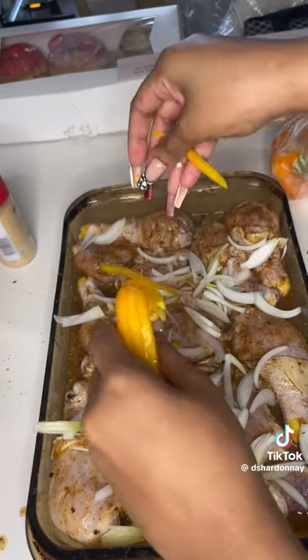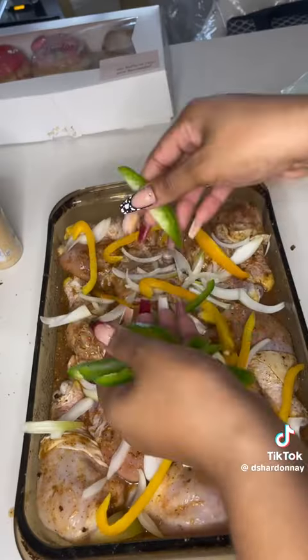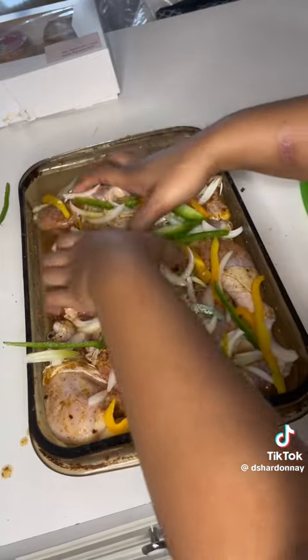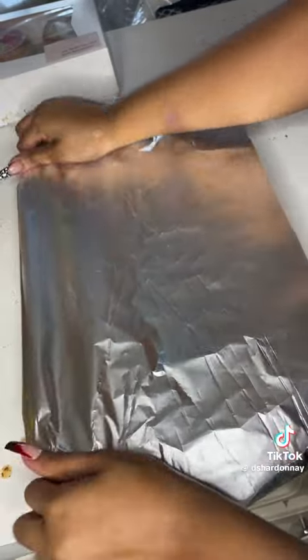Nice and tight and right, nice and sexy — as my culinary teacher used to say. Do the same thing with your green pepper, and use as much pepper as you want — this is your business, not mine. This is just what I do. Mix that together, get it all flavored, and cover that up with foil as you should.